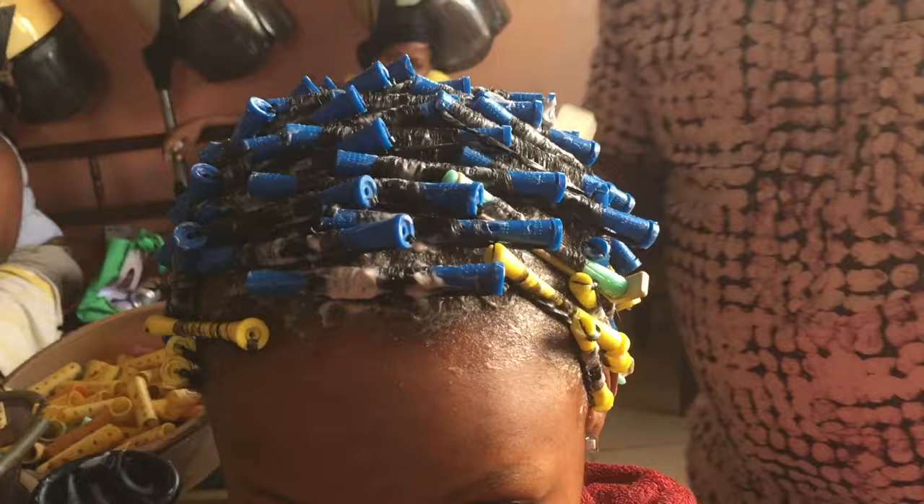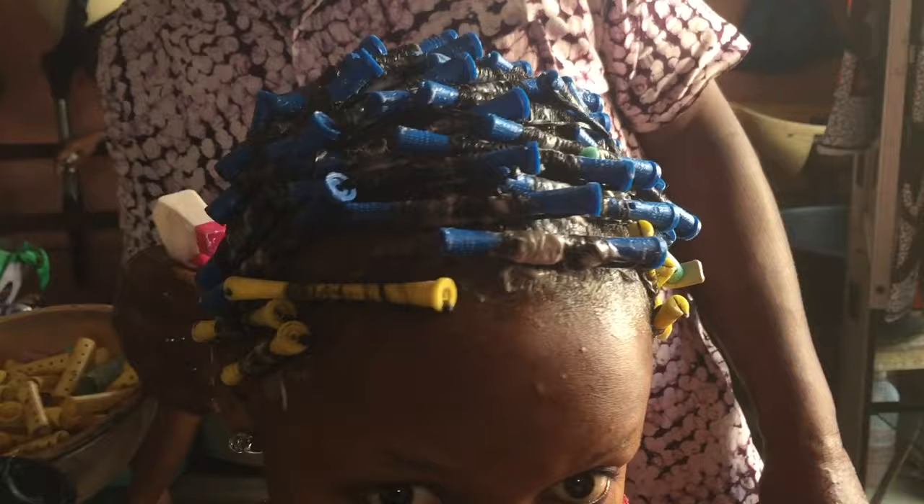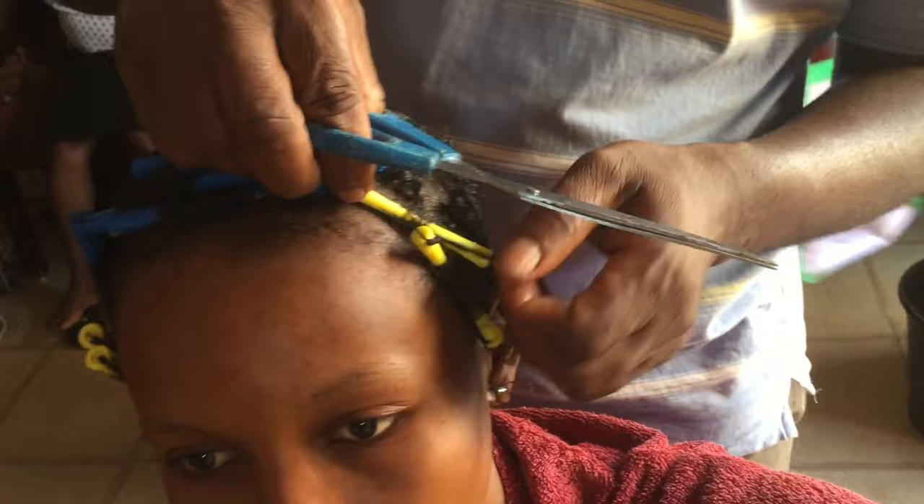After that, he's spraying it with a water solution that comes inside the kit. He's spraying it for some reason I don't know, but I know it's for the curls to come out. After that I have it on for like an hour for the curls to set. After that you have to wash it with the rollers still on.